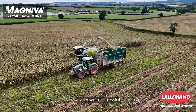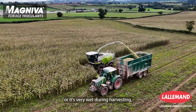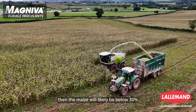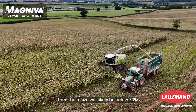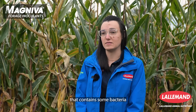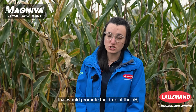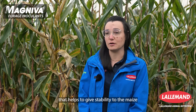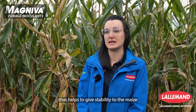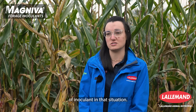If the crop has faced very wet or stressful growing conditions, or it's very wet during harvesting, the maize will likely be below 30% dry matter. That means they would need to use an inoculant that contains bacteria to promote a drop in pH, as well as bacteria that help give stability to the maize during feeding — so a different type of inoculant is required.